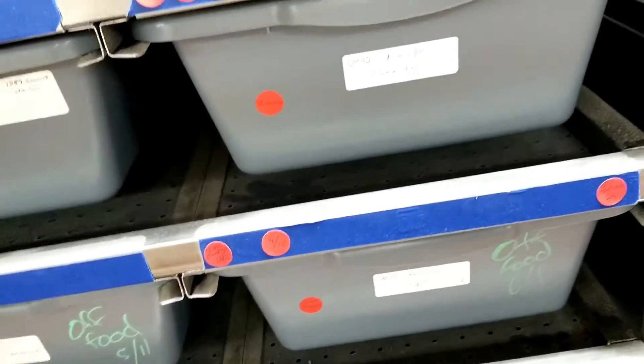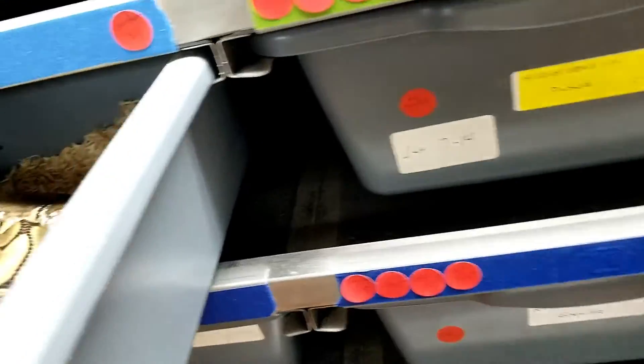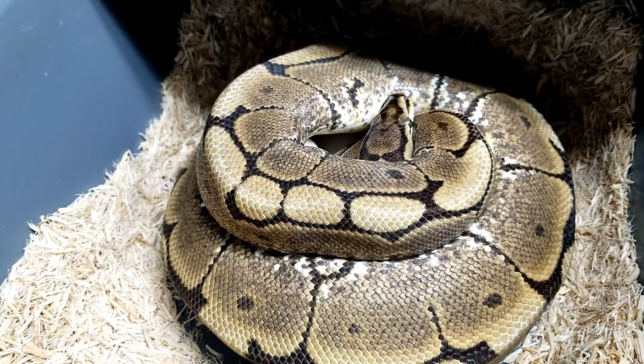Hey guys, it's Earl with Lone Star Reptiles. I've got a clutch vase to pull today. This is an LSR fire to a spider.